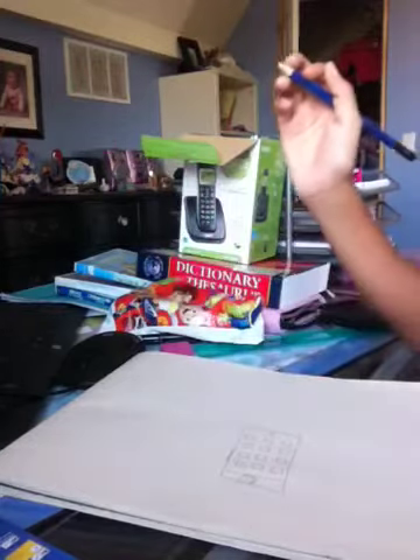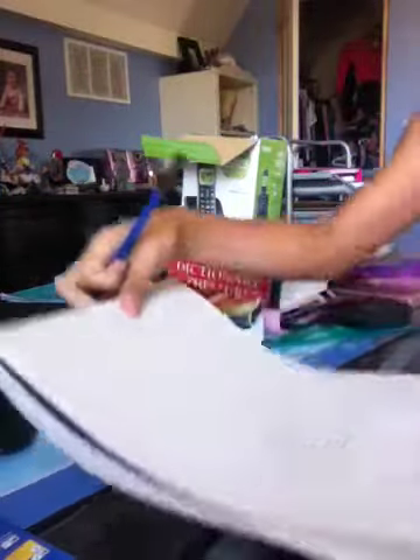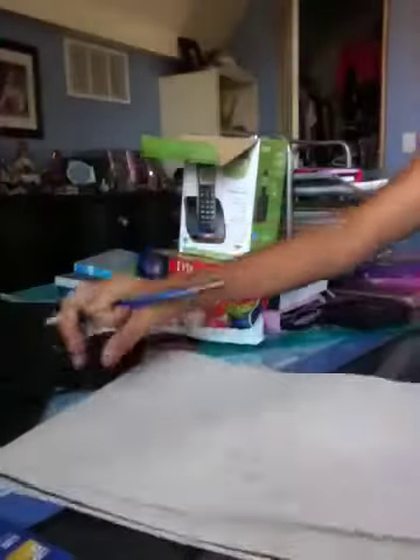Hi, today we will be drawing an iPod. Here is what it should look like. Now we will be drawing one.